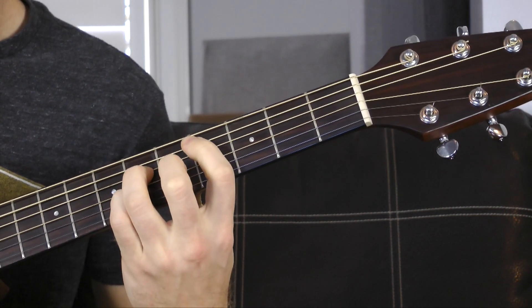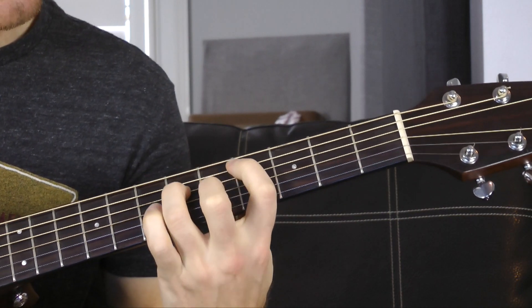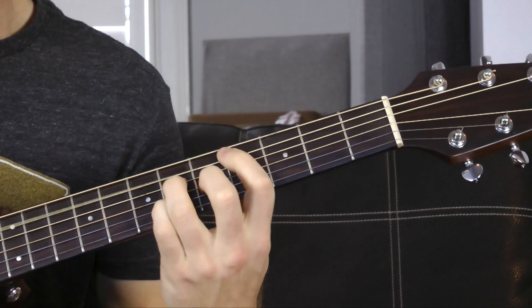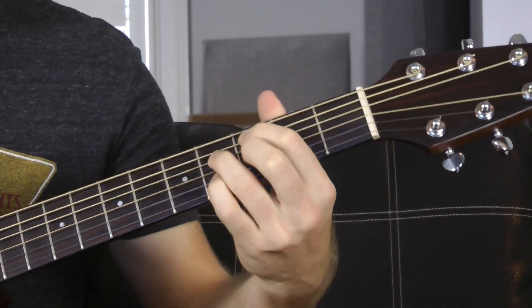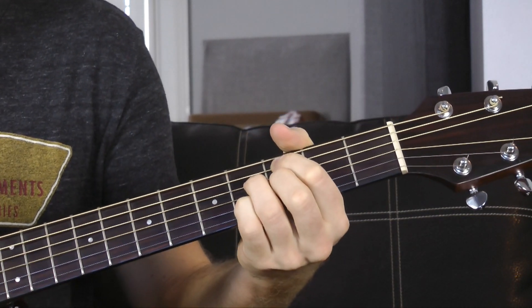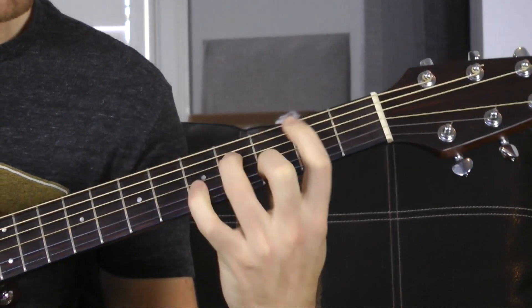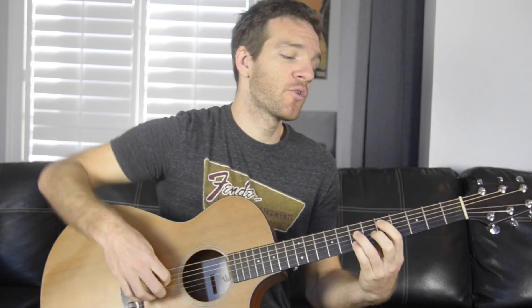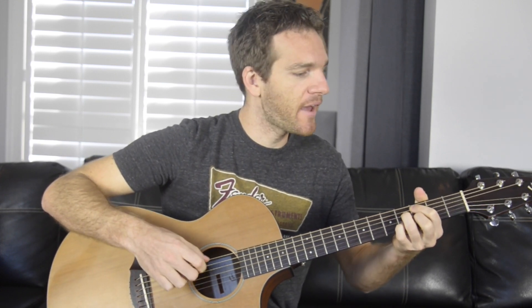Now we've got a C sharp major seven: fourth fret A, sixth fret D, fifth fret G, sixth fret B — more of a traditional major seven voicing. Then into a C minor seven flat five, then into a B minor chord with the G string open: second fret A, fourth fret D, open G, third fret B. So the chromatic walk back goes: D minor add nine, C sharp major seven, C minor seven flat five, B minor.